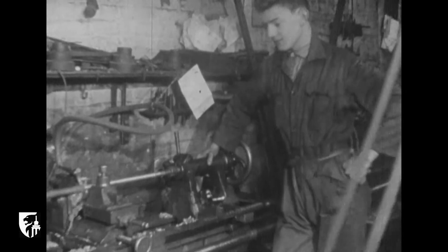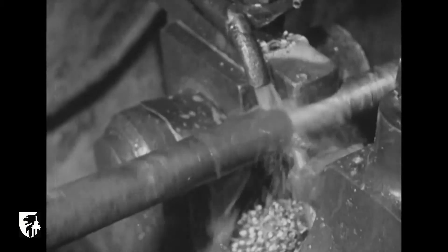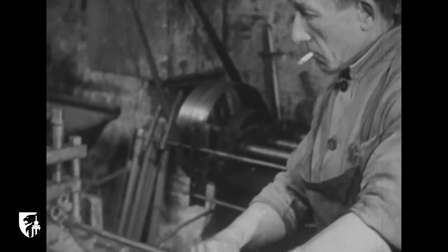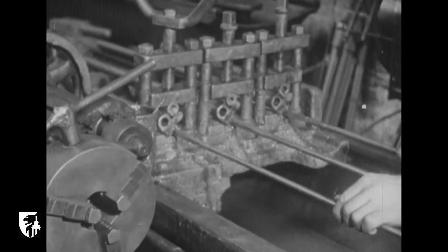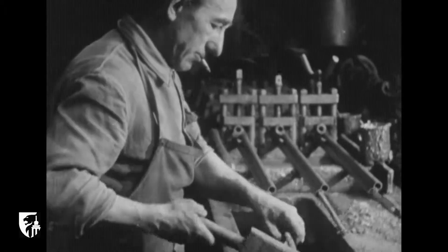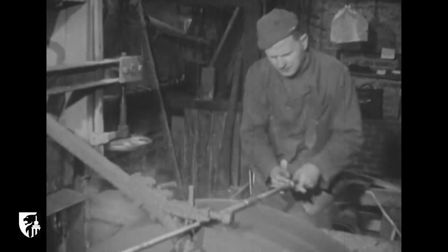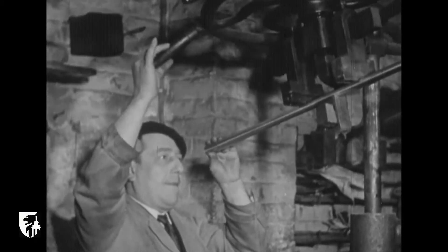À divers stades de la fabrication, les canons subissent un nouveau reforage. Le polissage intérieur est obtenu grâce aux baguettes de bois accompagnant la mèche. Ce travail terminé, une grosse meule polit extérieurement le canon. Plusieurs fois, il doit être redressé — tâche fort délicate.